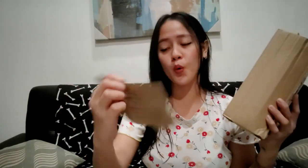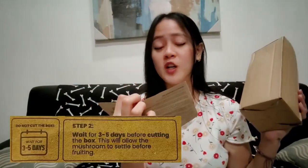Hi guys, I'm back. We're done. So step two — wait for three to five days before cutting the box. This will allow the mushroom to settle before fruiting.